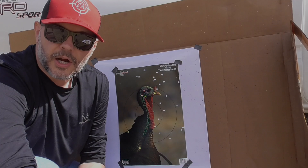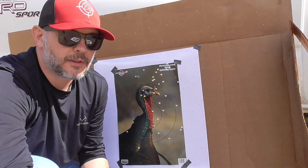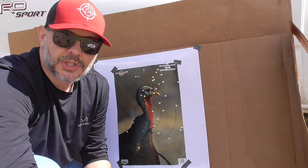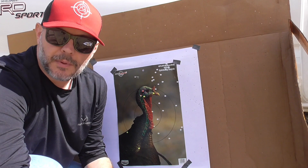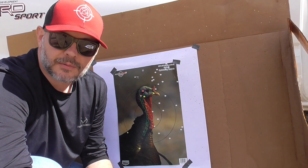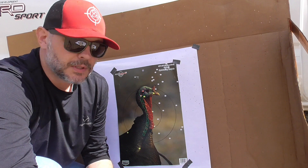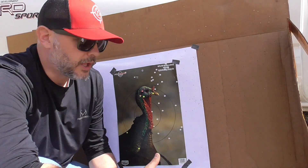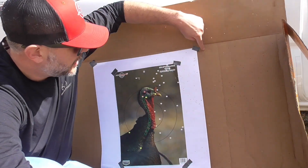All right guys, here are the results of the pattern test out of the Mossberg 835 Ulti-Mag 12 gauge with the Indian Creek choke tube. As you can see, I did pretty much whiff on the target — I probably flinched when I shot because I pretty much knew what was coming.